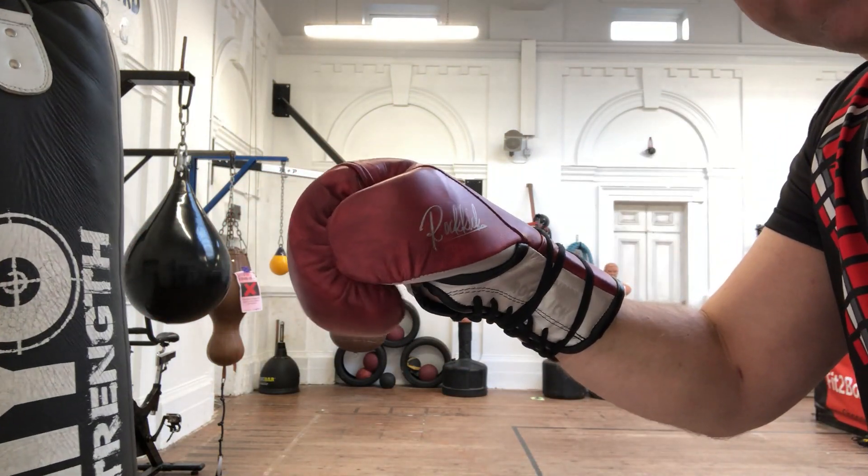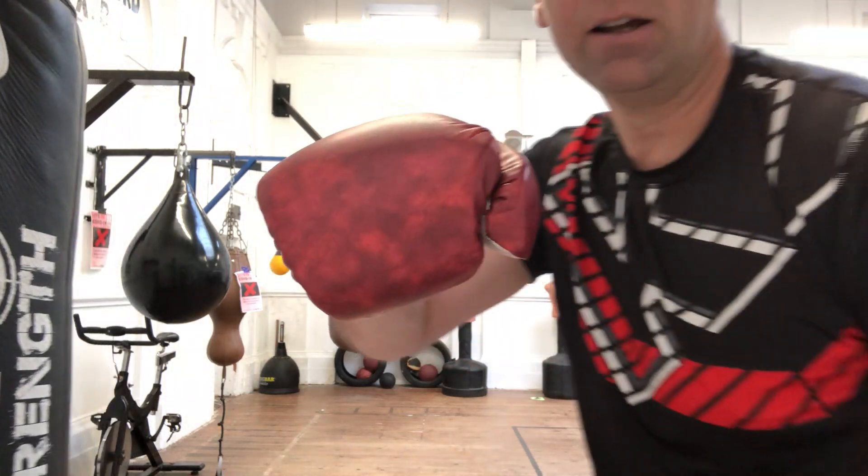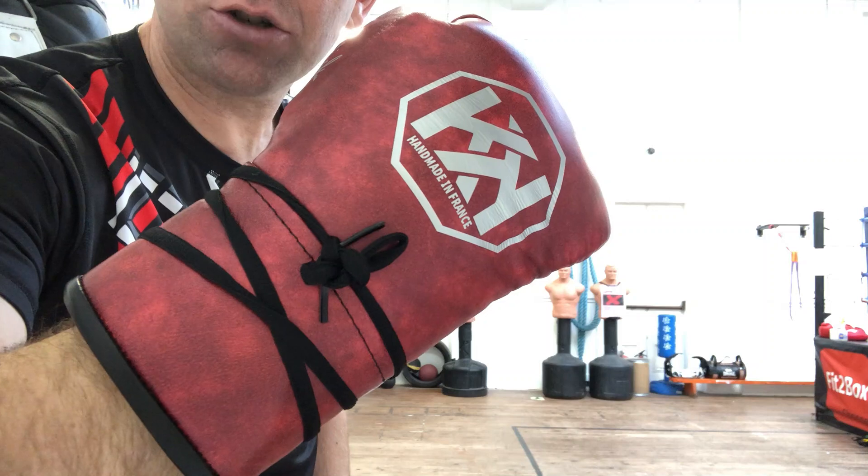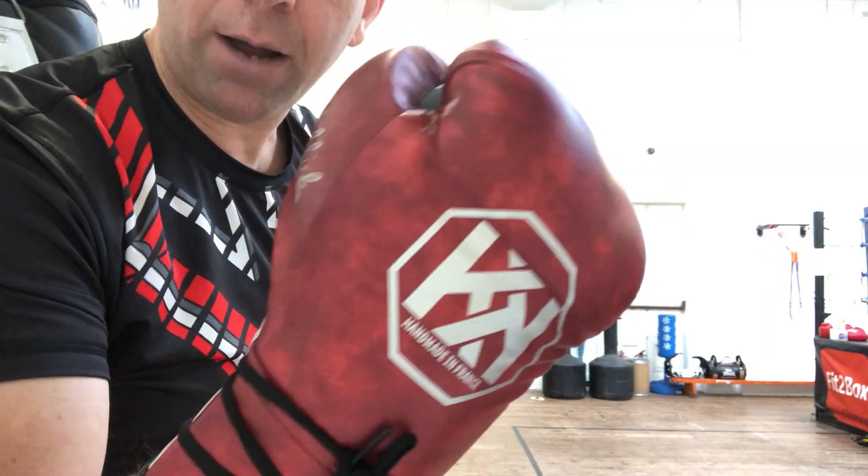Comfortable not only in the knuckle area but the thumb as well. And you've got that wrist where the laces sit just above that line. I am very, very impressed with these Rokick fight gloves.